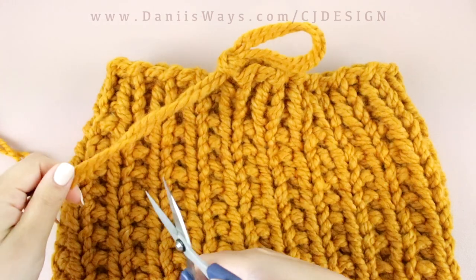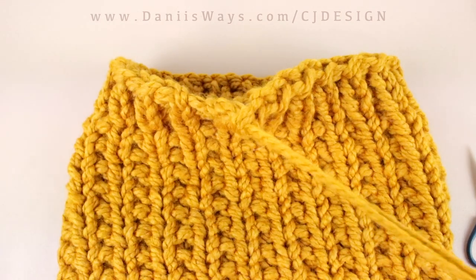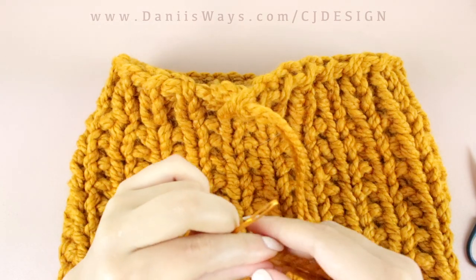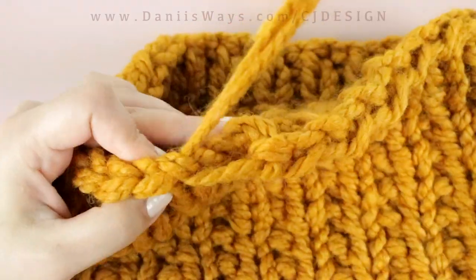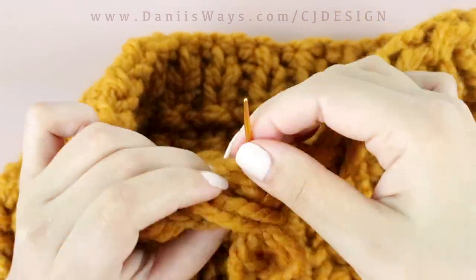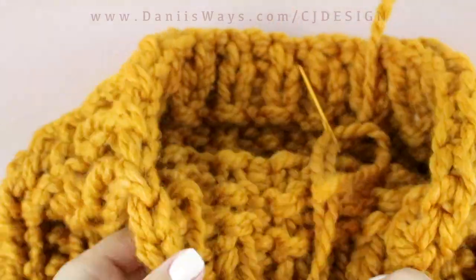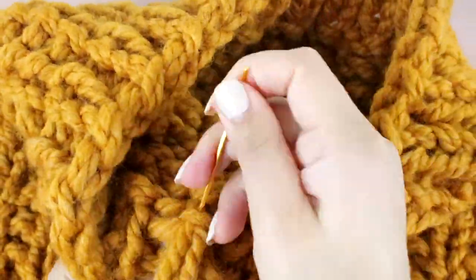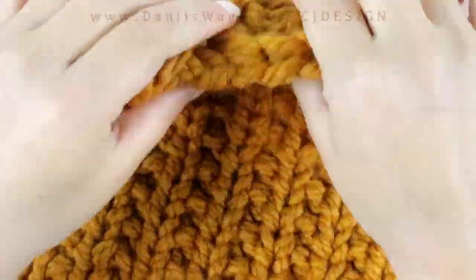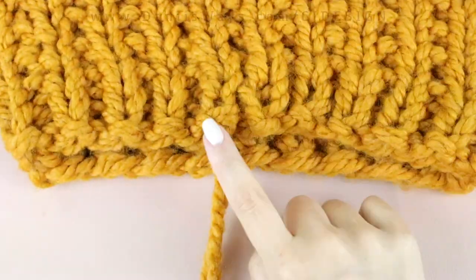Once you're done, grab your scissors and cut the yarn. Then grab your tapestry needle and weave in that end — make sure you do it nicely so it's secure. Take your time; we don't want a neck warmer that unravels when you're washing it, especially if you're selling it. Place a couple of knots, then cut the yarn and do the same on the other end.